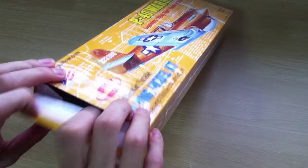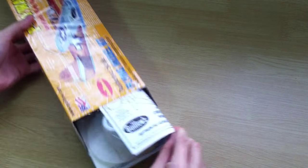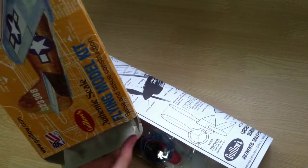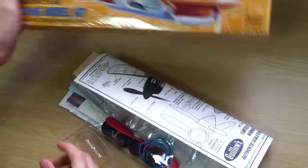Let's unbox the box and pour out everything. Nothing more else inside the box. Let's look through what we have.